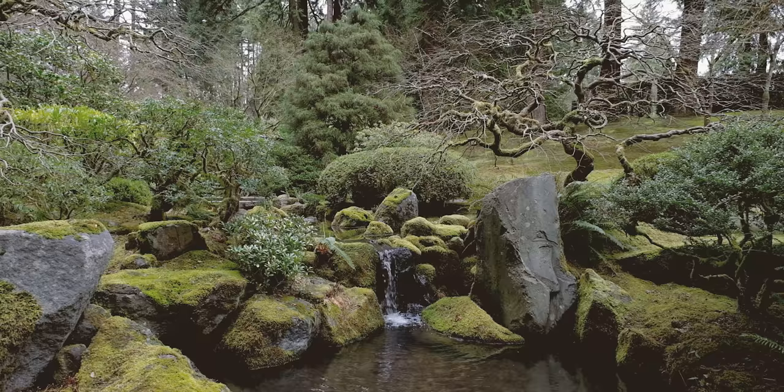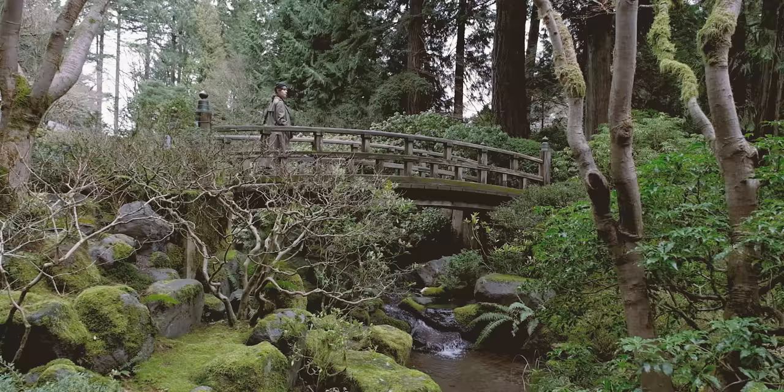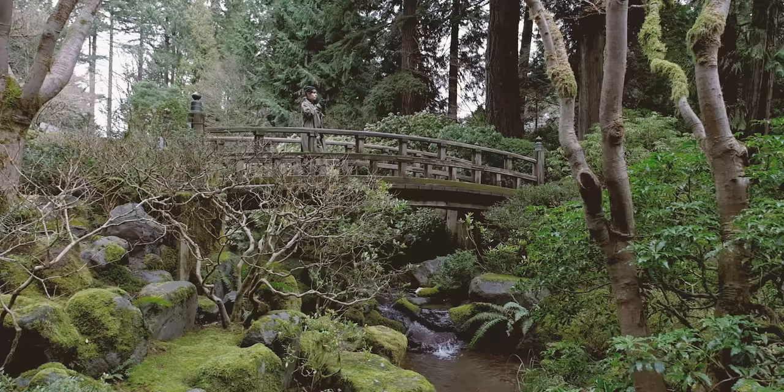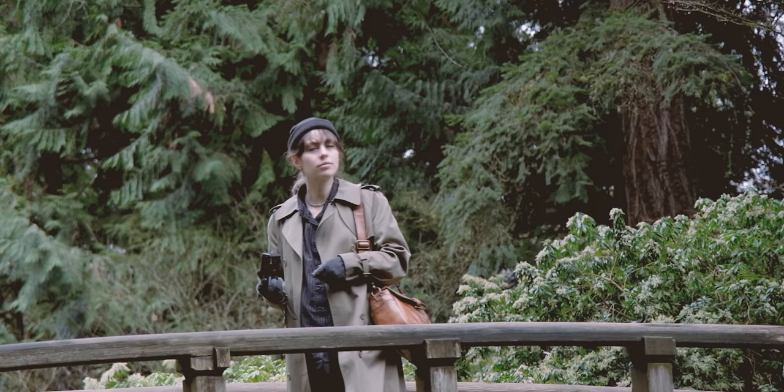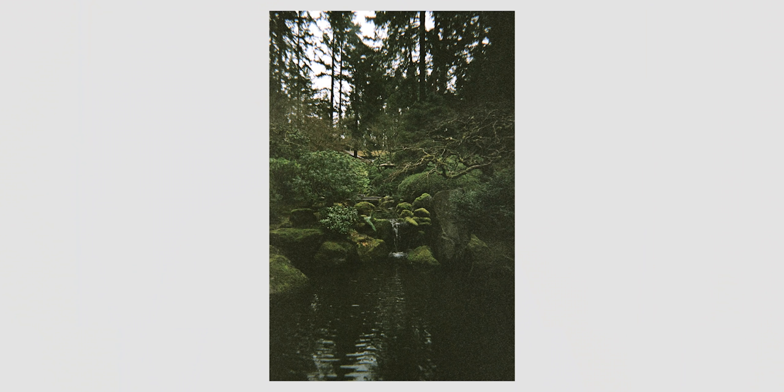Knowing all of this, I shouldn't have been as disappointed as I was when I got really dark scans back. Only about half the roll was usable and even those I had to pop into Lightroom and tweak because they were still pretty dark. But I actually really like how moody these turned out. The Japanese gardens here in Portland are just absolutely breathtaking. I love the moodiness and just how nostalgic these scans ended up turning out.